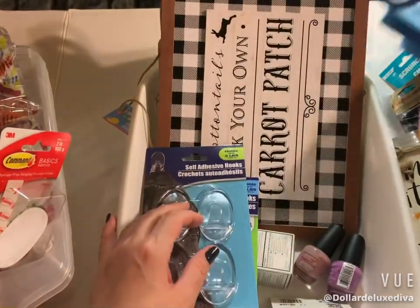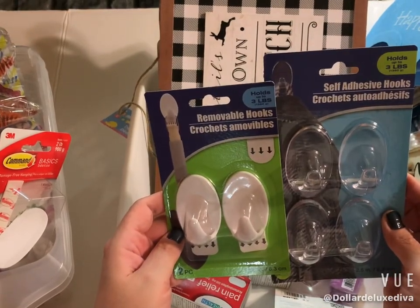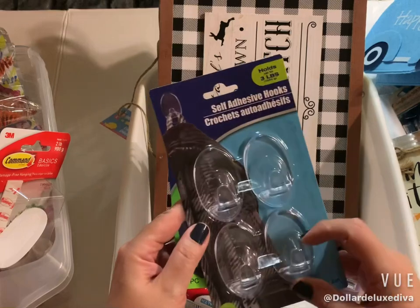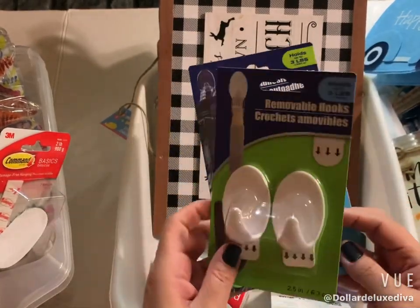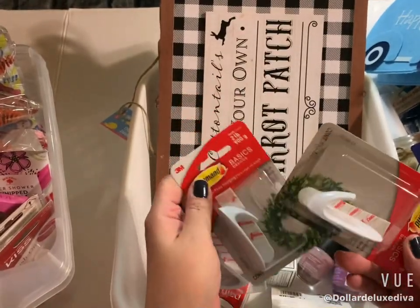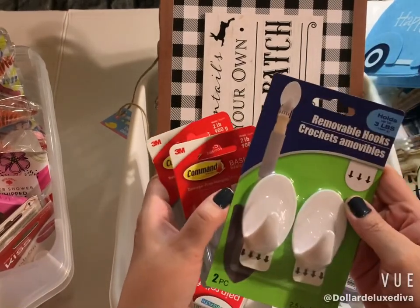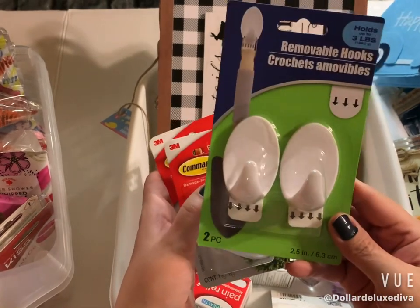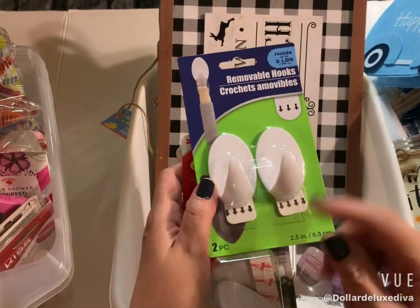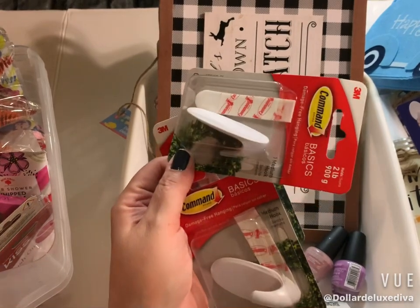Down the tool bench aisle, I grabbed some self-adhesive hooks. The clear ones come with four and the white ones come with two, both rated for three pounds. I had grabbed these on one trip, then the next time I found the original Command hooks and grabbed those instead, because the others have been damaging my walls — they peel up the paint when you try to remove them. So I decided to go with the original Command strip brand.